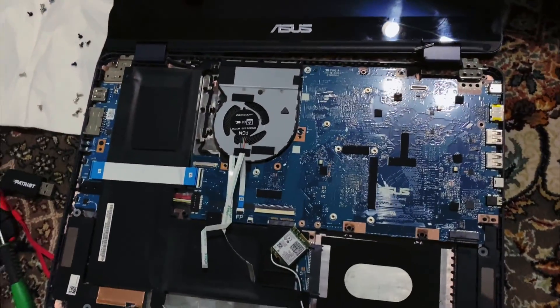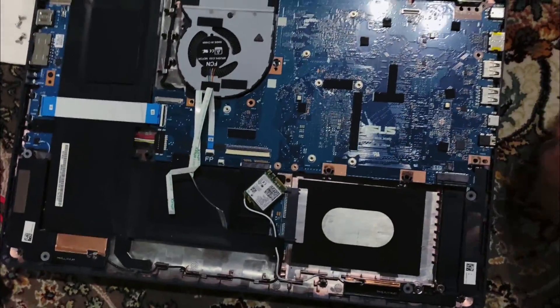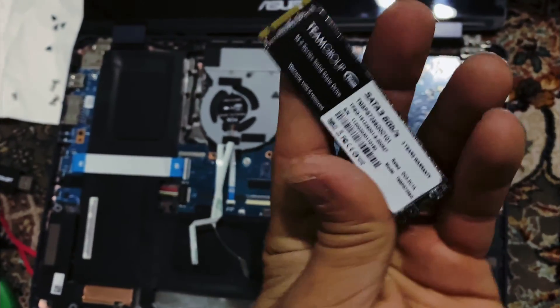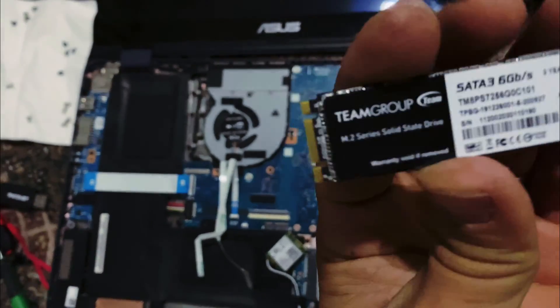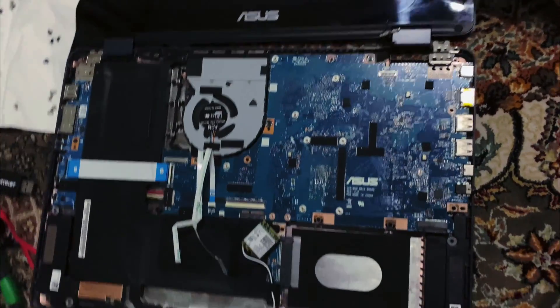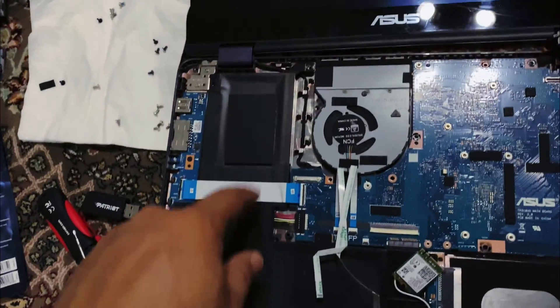You lift up the back and it comes off. To get the motherboard out — this is where I'm upgrading this to a 256GB M.2 SSD. It's got the B and M key, and it's also got a place for a hard drive.